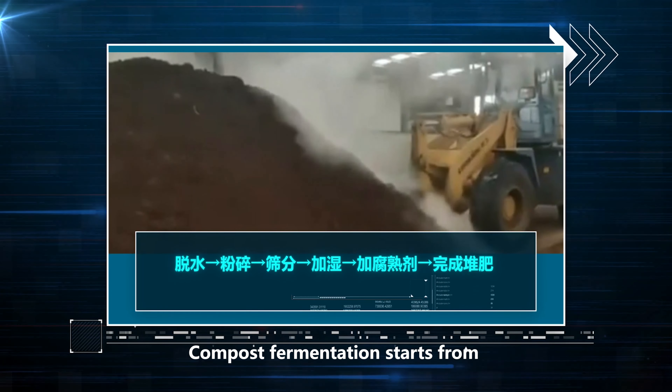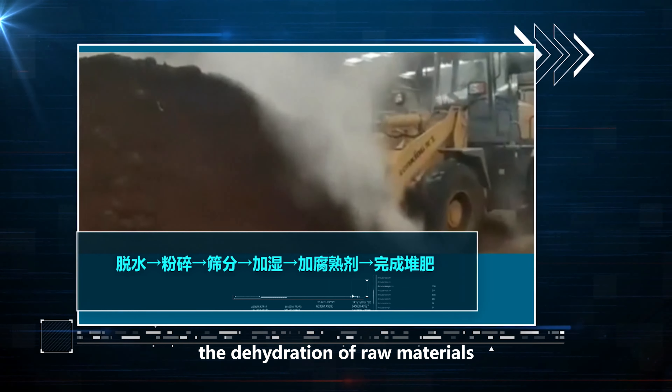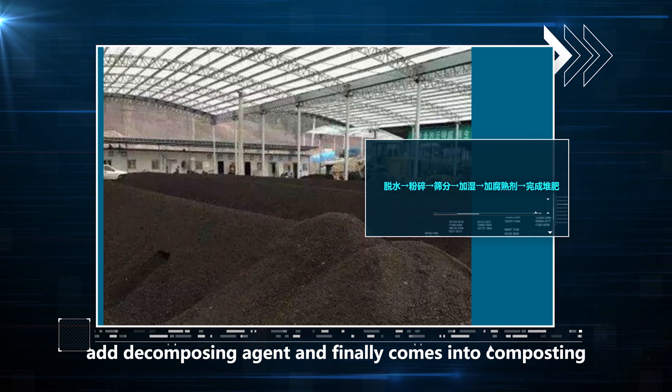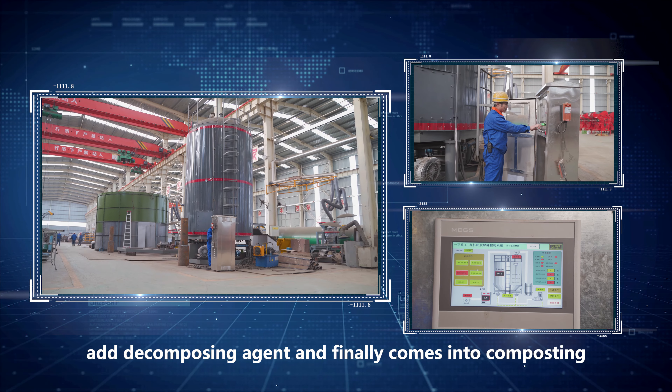Compostor fermentation starts from the dehydration of raw materials, then crushed, sieved, and commodified, with a decomposing agent added, and finally comes into composting.